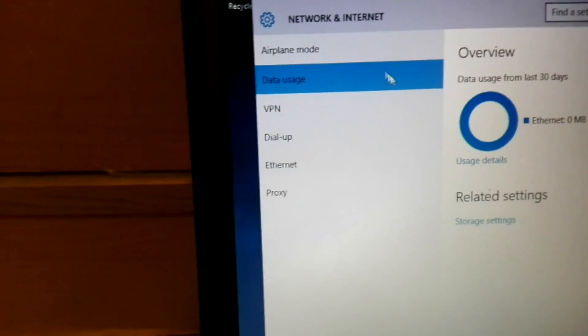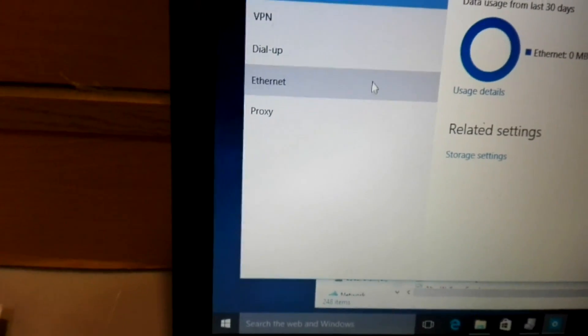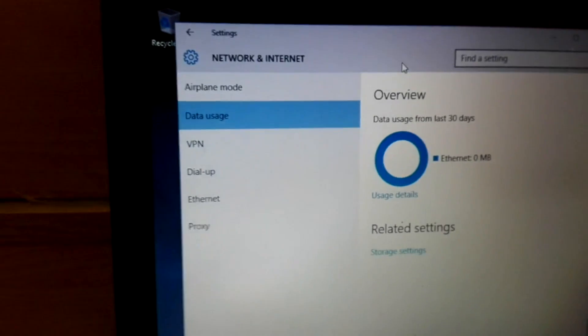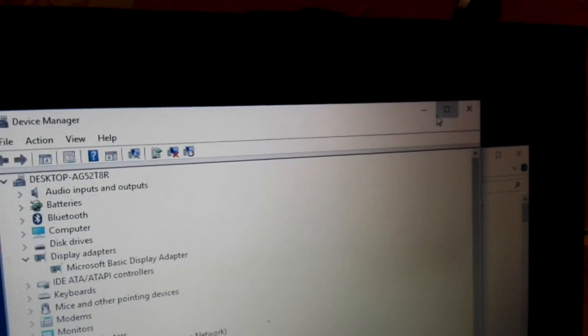I forgot the network settings - there's no wireless at all. There's only airplane data, VPN, dial-up, internet, proxy. I don't think anyone uses dial-up anymore, but it's pretty famous among people - you know, the one that makes the screeching sound. That hurts my ears, but it's okay.